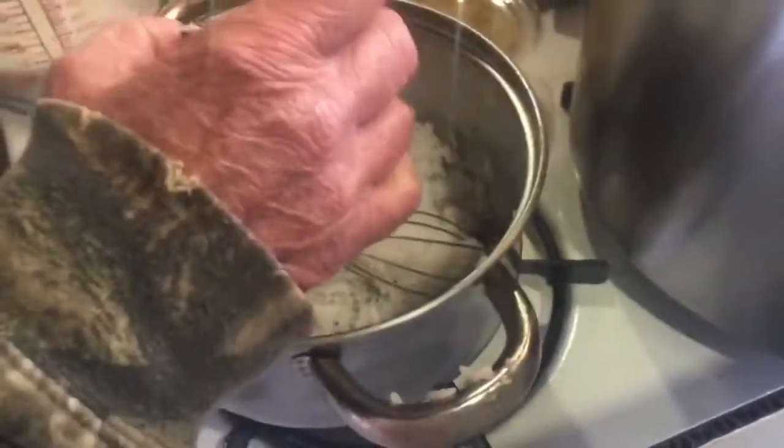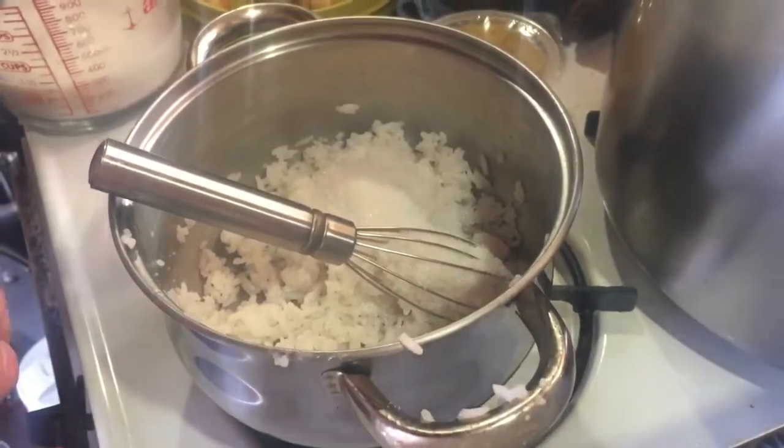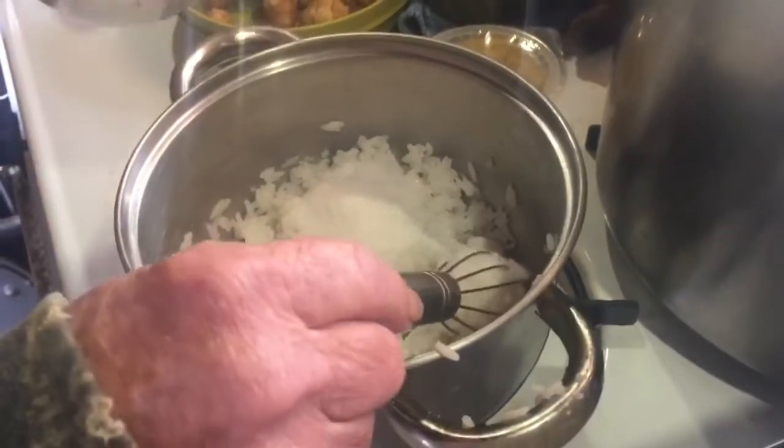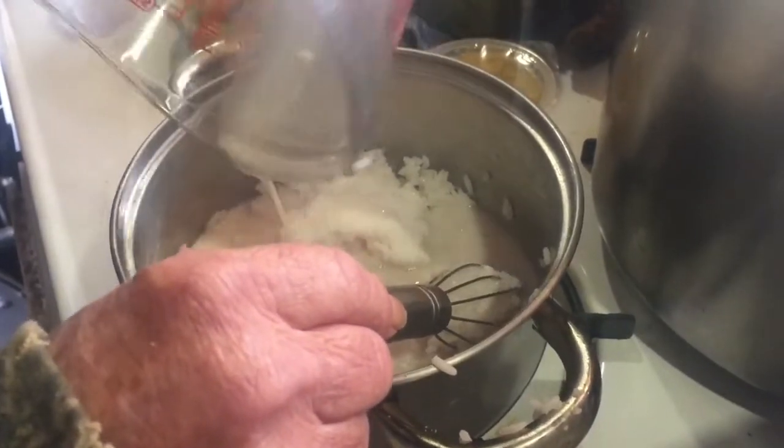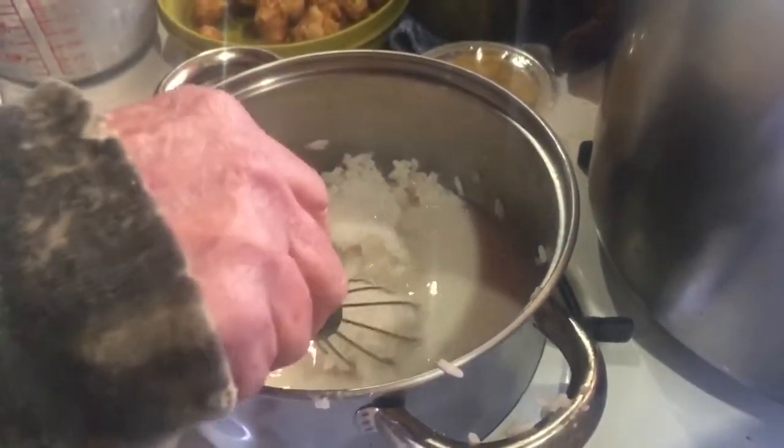It takes a quarter of a cup of sugar and a cup and a third of milk. This is almond milk; if you prefer cow's milk, that's fine.